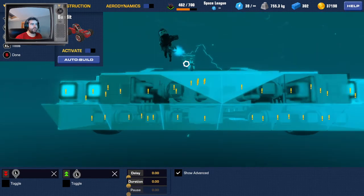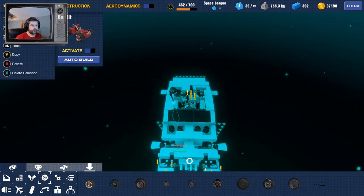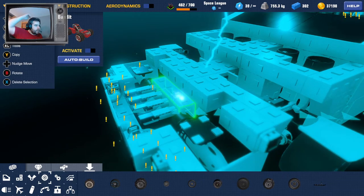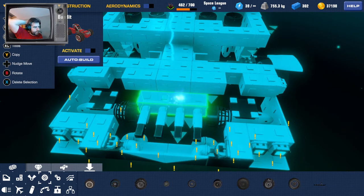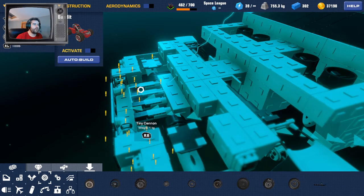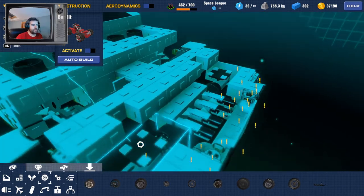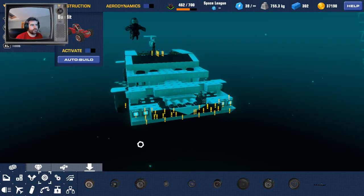And then the guns at the front — let me get to the guns. These are the four guns here. I had these different at the start — I had them coming out of the car — but I can't remember why I got rid of them, something to do with not being able to put the front plate on. But yeah, that's it. This is my Lotus Esprit, the James Bond one.